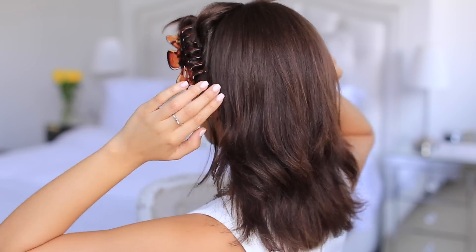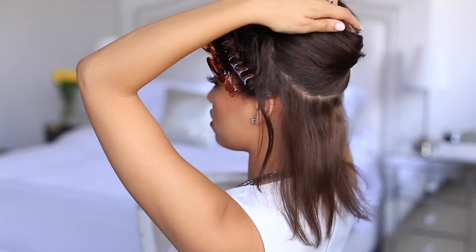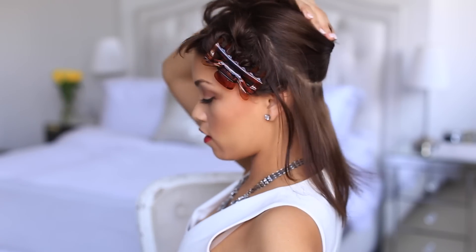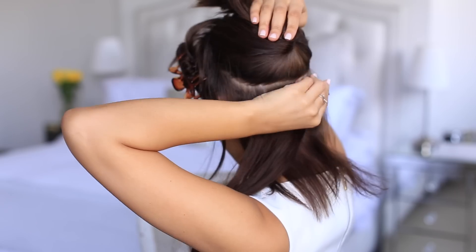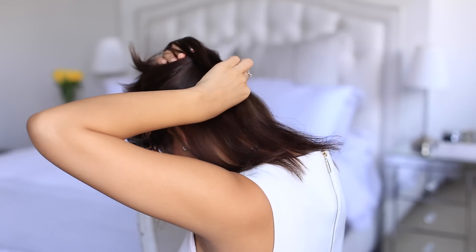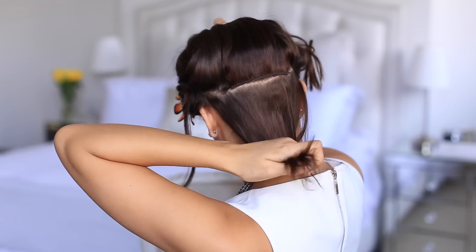Now we're going to turn around and clip the Luxies in. I clip them in a little bit differently because when you're doing a ponytail you want the wefts going up with your hair. So starting just above your ear, section just a little part right here, and instead of clipping your weft down, we're going to flip them upside down and clip it up — clipped up facing this way, not down.